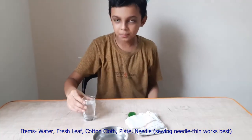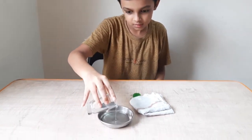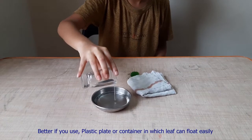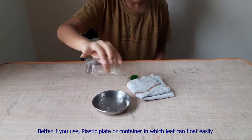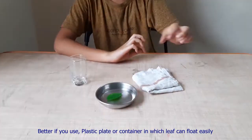First, pour the water on the small plate. Take the leaf and put it on the water.